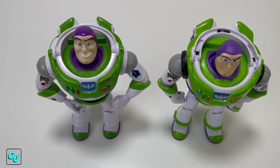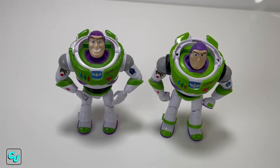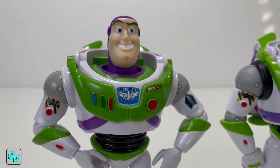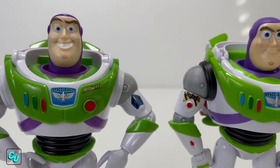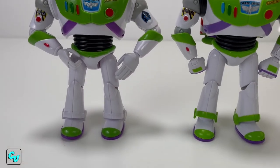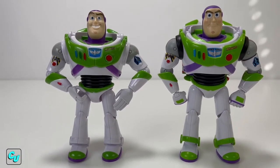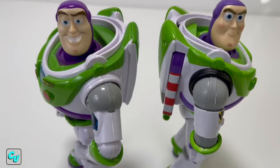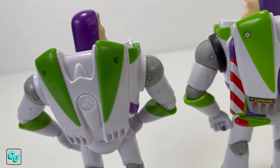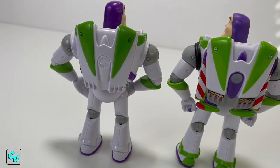Here he is next to our basic Buzz Lightyear, also made by Mattel. You can see the Spotlight Series is a little bit of a level up just by the details and the paint. The Spotlight is also a little bit taller. And from the side view you can really see the difference.